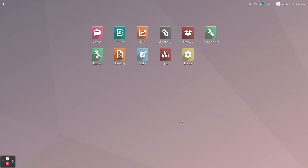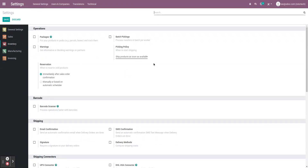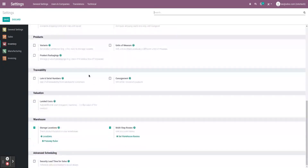Here we are in Rotor Tech's database. The first thing we want to do is activate multi-step routes and storage locations. If we head over to our inventory settings and scroll all the way down to warehouse, we'll be able to see storage locations and multi-step routes. Make sure that you have ticked both those tick boxes and save.